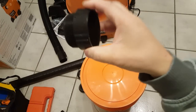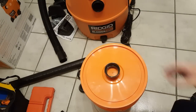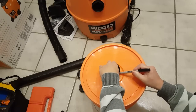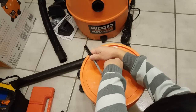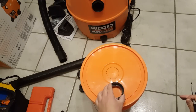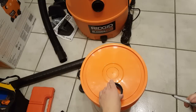I'm going to use the threaded part to make an outline for where I'll cut the two holes. I'll fit this in the middle — doing this on the lid itself — and make an outline. Then I'll do another one as close to the edge as possible.